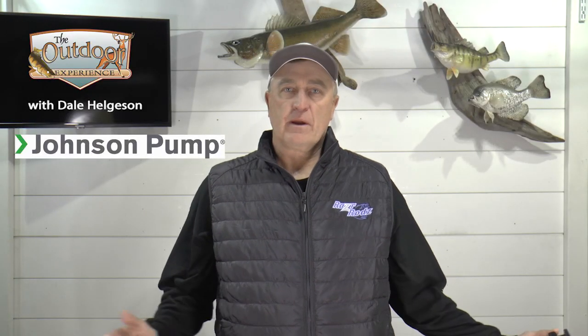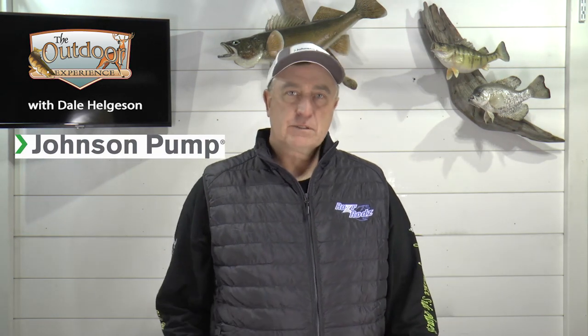Welcome to the Outdoor Experience with Dale Helgeson. Hi everyone, Dale Helgeson with the Outdoor Experience with your tip of the week. Today we're going to talk about your boat's aeration and bilge systems.